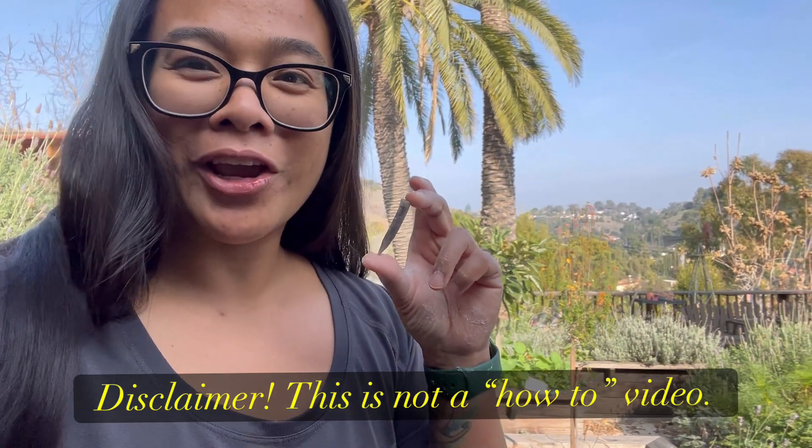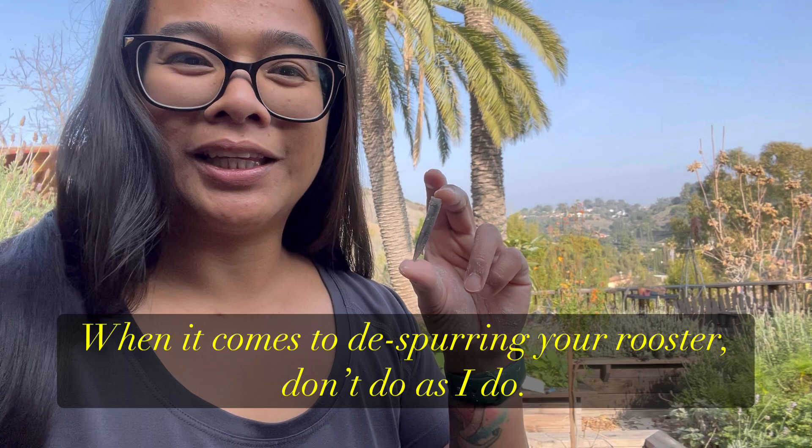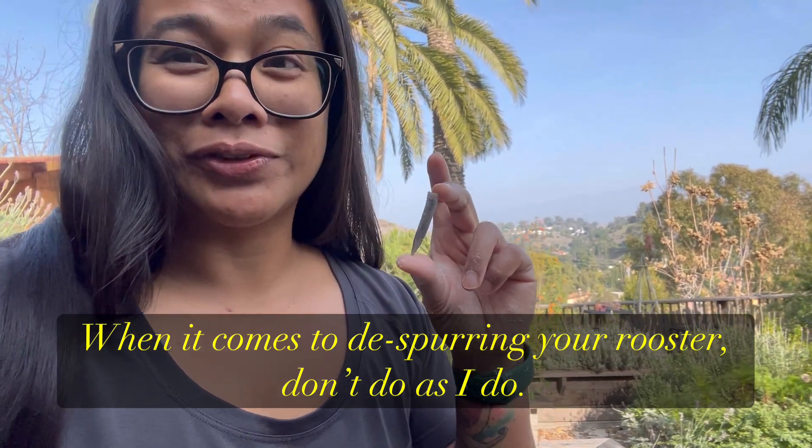Good morning! This is Ilocana Gardener and I'm holding something very cool — something that I did today that I've never done before. It's de-spurring a rooster using pliers, and it was super easy. It took two minutes to do our little rooster.